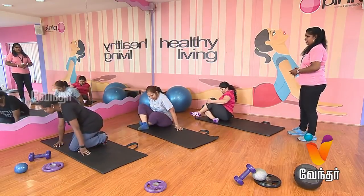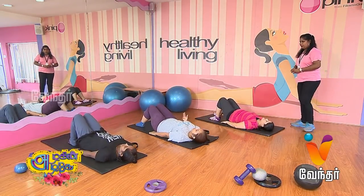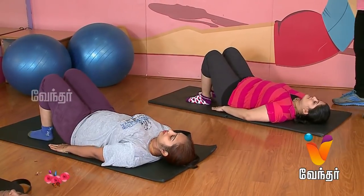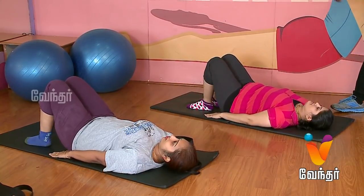Now, we will talk about the exercise. First, lie flat. Then, do a knee bend. Now, put your hands in position. Then, do a hip raise.